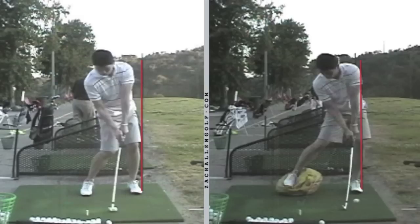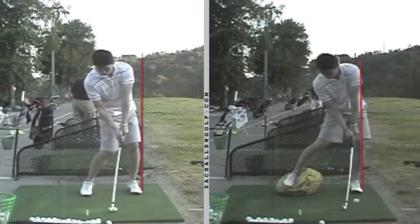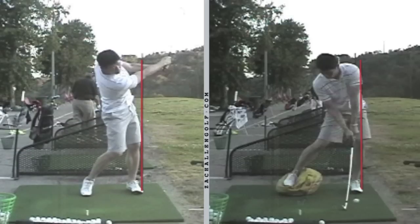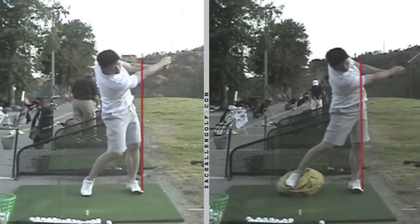Notice the impact position — he is much more stacked with that entire left side, from his foot to his left knee, to his left hip, to his left shoulder. Rather than the before, where there's just a little bit of a hangback move and the left side angling back slightly as he strikes the ball. That theme continues into the finish, and we see a positive finish with all the momentum and energy going towards the target — definitely a trait we see in good ball strikers.